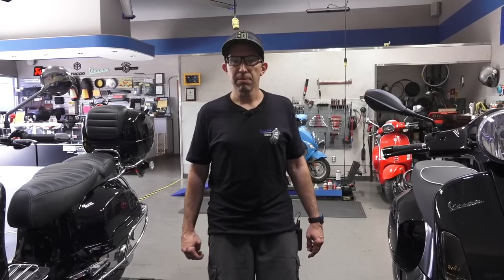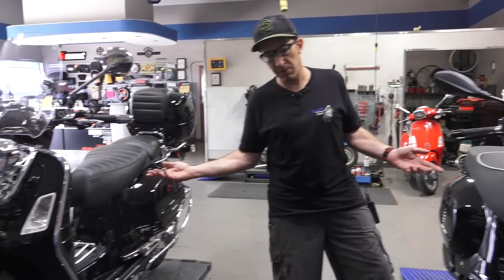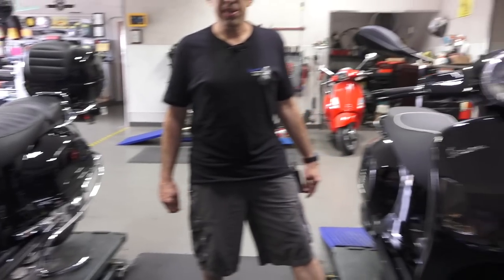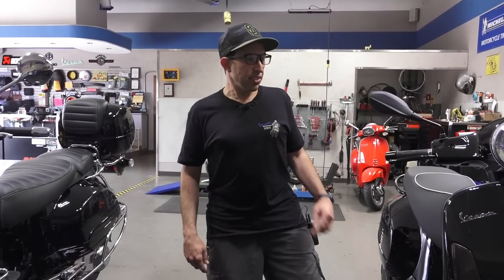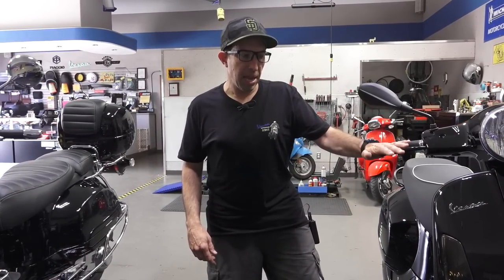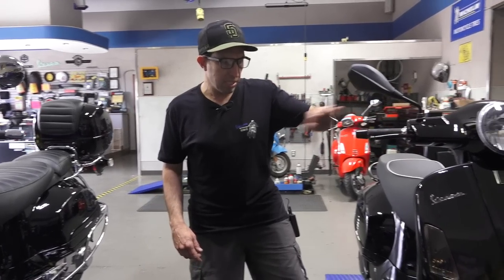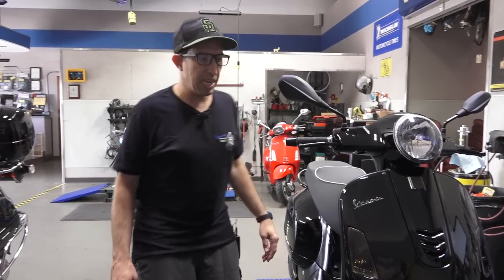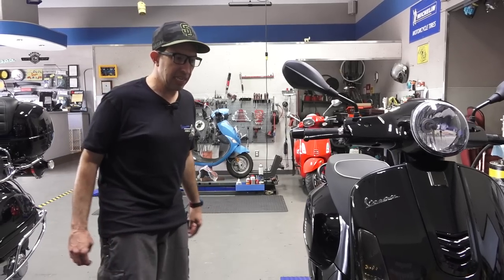Hey everybody, this is Robot here, Vespa Motorsport here in San Diego, ScooterWest.com — leading supplier in North America for all things Vespa. Today we've got two black GTSs — or one is a GTV and one is a GTS. They're both very unique, both black, and both highly customized. In this video I'm going to feature mostly bolt-on black accessories for this build. Most of this stuff is available on our website ScooterWest.com, so you can do this at home. This is a 2018 GTS 300 Super.